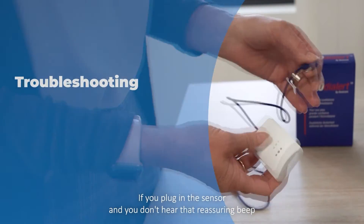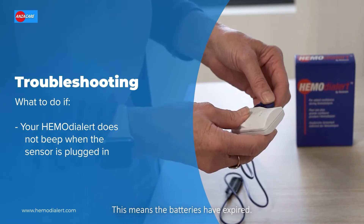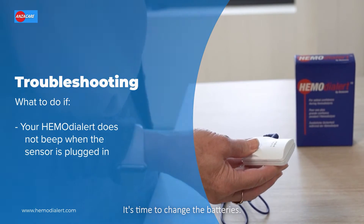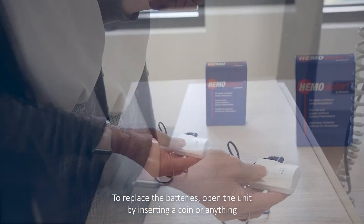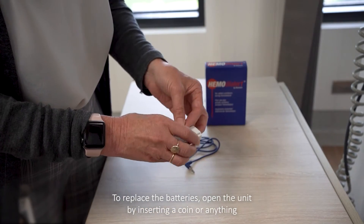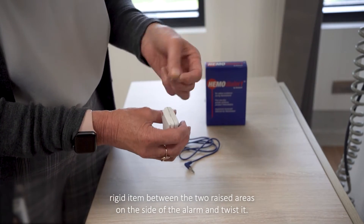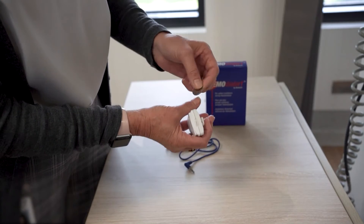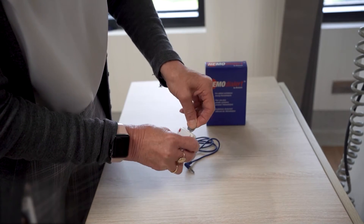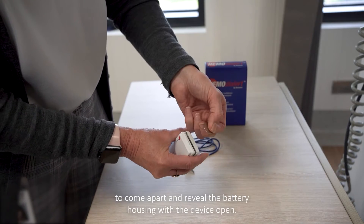If you plug in the sensor and you don't hear that reassuring beep that lets you know that the battery is working, this means the batteries have expired and it's time to change them. To replace the batteries, open the unit by inserting a coin or any thin rigid item between the two raised areas on the side of the alarm and twist it. This will cause the alarm casing to come apart and reveal the battery housing.